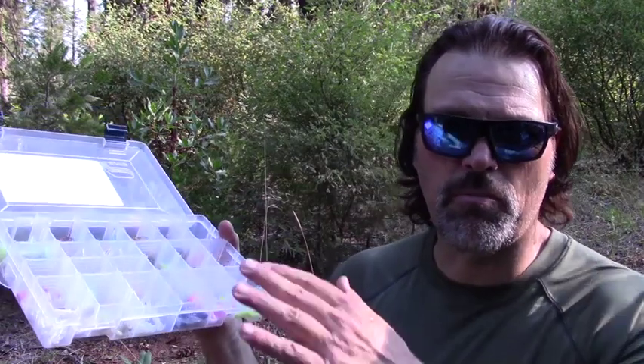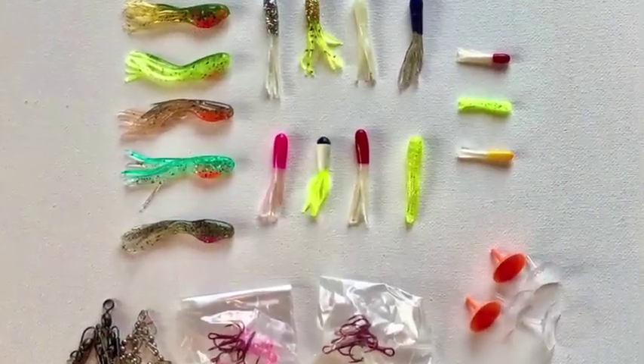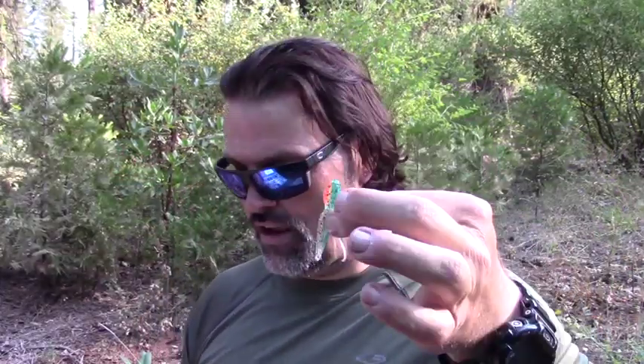Let's take a closer look — I'll put up some close-up pictures. You're gonna get five of my iconic Shad tubes in all the colors I've been offering: five different colors, 50 total Shad tubes.